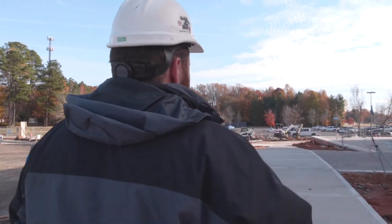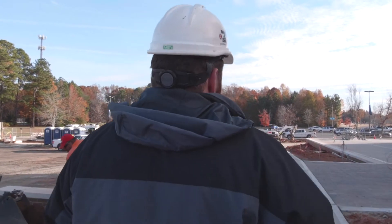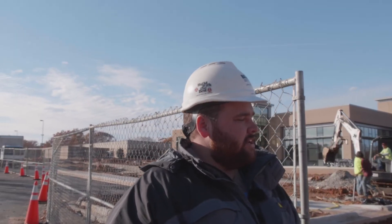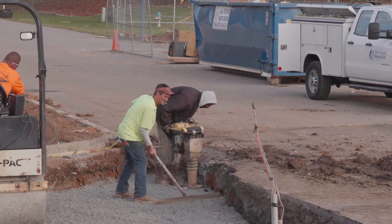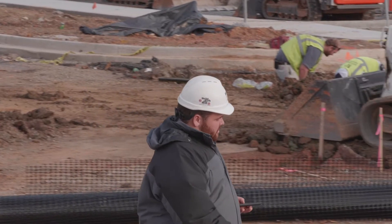As superintendent, you have a part in everything — you know about everything that's going on for the most part. Running the job site, making sure everybody's safe, running my own crews, running sub crews, scheduling work — all the necessary things go through you to make sure these things get done.